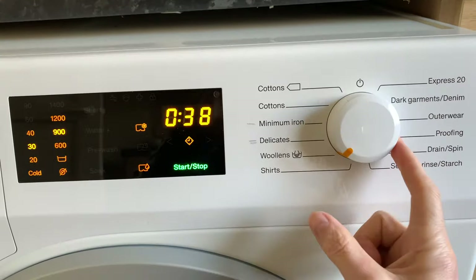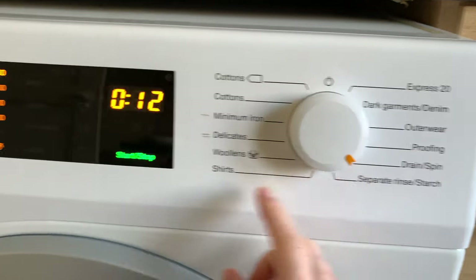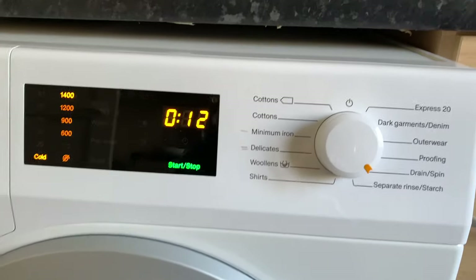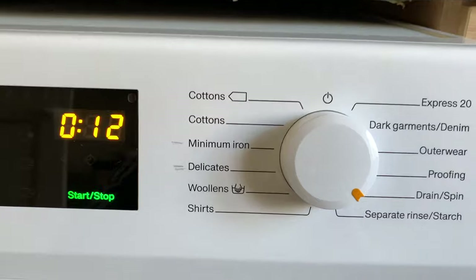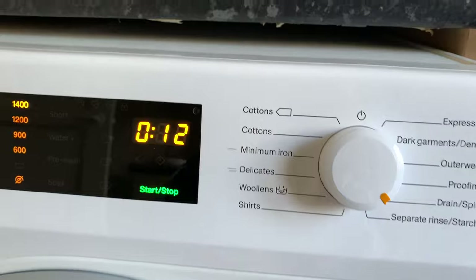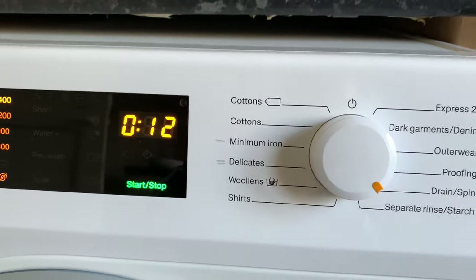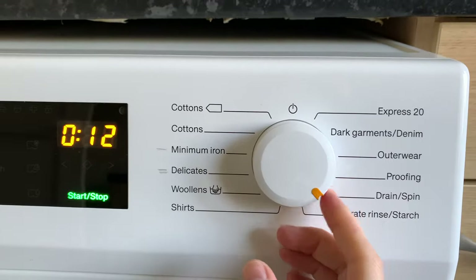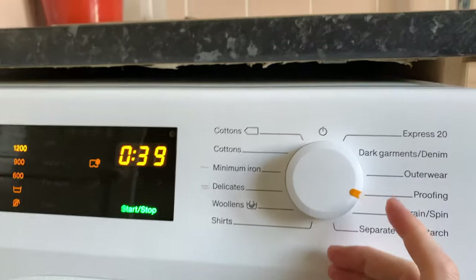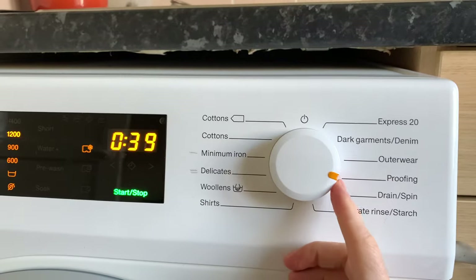I haven't used Woolens or Shirts. I do use Drain Spin sometimes — if you try washing one towel or one jumper like a hoodie, it won't spin dry because it goes off balance and the machine senses it. So you have to chuck something else in with it and maybe run a drain spin. I've actually put a dry item in there just to get the thing spun dry — and yes, that works.